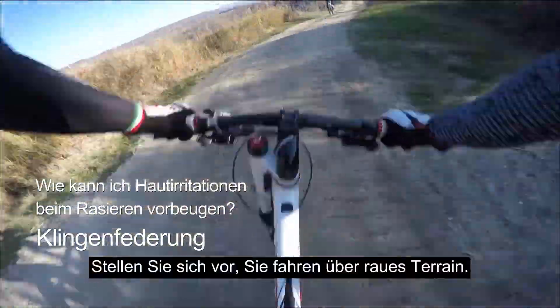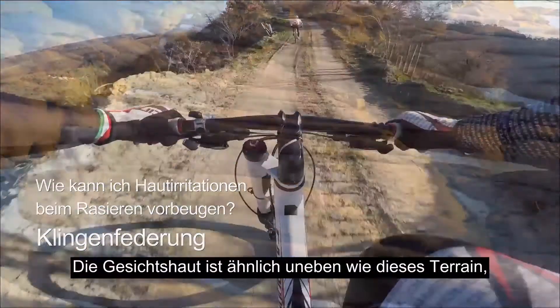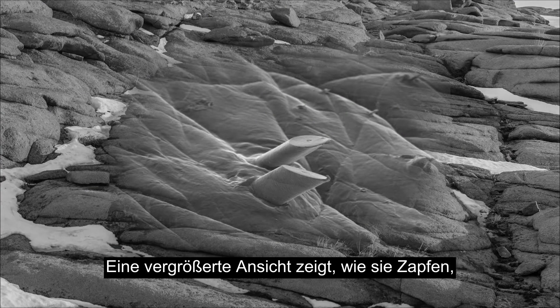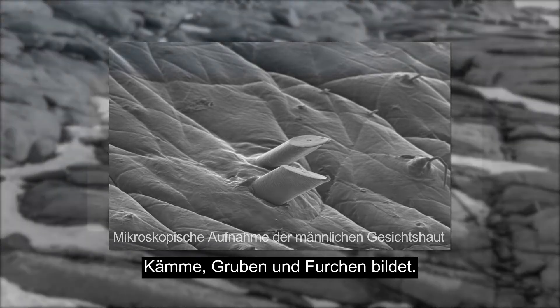Imagine you're driving over rough terrain. Your suspension smooths the ride. As smooth as it may appear on the surface, facial skin is actually very similar to that terrain. A magnified view demonstrates how it rises and falls, with its very own peaks, troughs and craters.